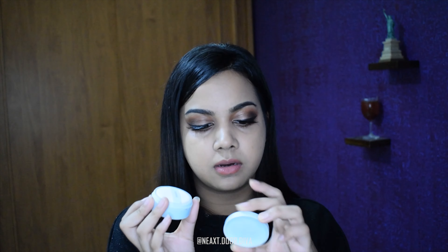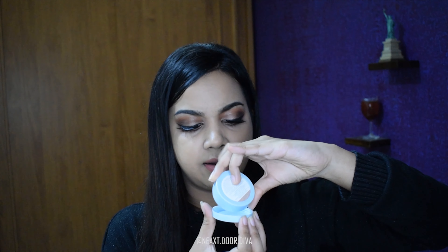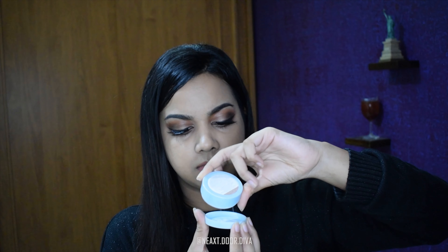Once I'm done with my foundation, I take a stippling brush and go all over. Make sure your brush is barely touching your face — just the surface of the brush should be in contact. You don't want to move the product a lot because you've used some of it to set your blemishes, so you just stipple it in.